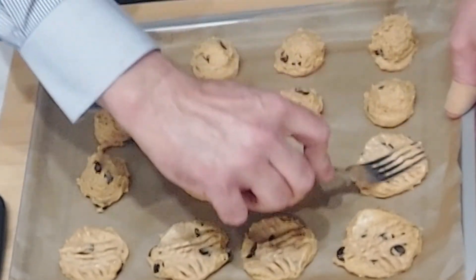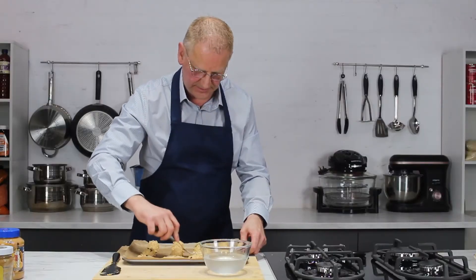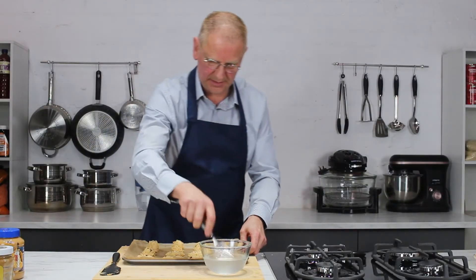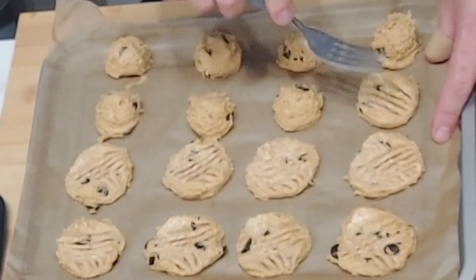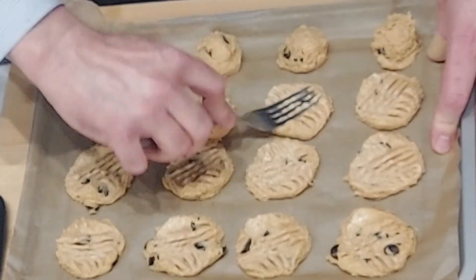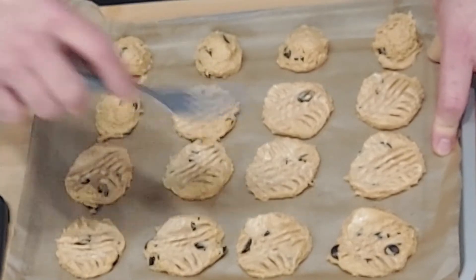And now that's all done — we just put the little shapes together. As you can see, it's such an easy thing. Because they're round, just give them a little shape with a fork, and then they'll be ready to go in the oven.